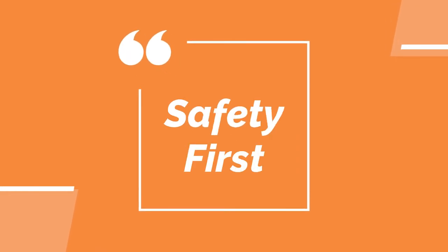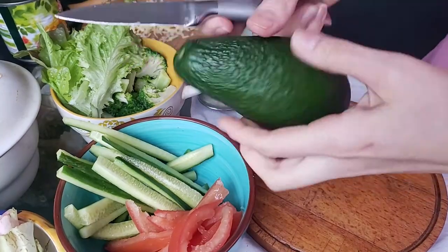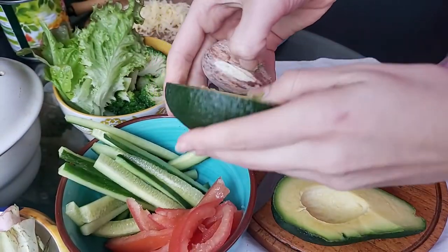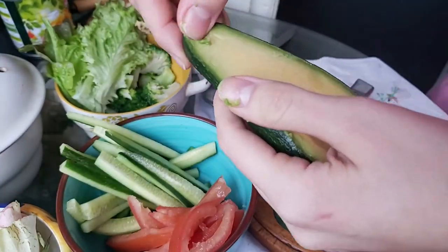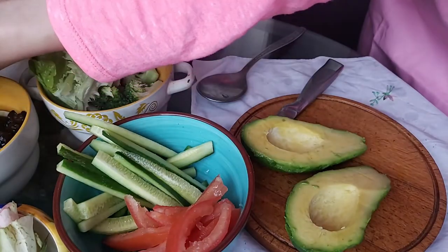Before I give you the steps, safety first. I'm using an avocado here and I've seen very horrible accidents from cutting an avocado, so I just wanted to show you how I cut mine. It's very easy — I took a short knife, cut it in half, and then just peeled it off, just like that because it was very ripe.